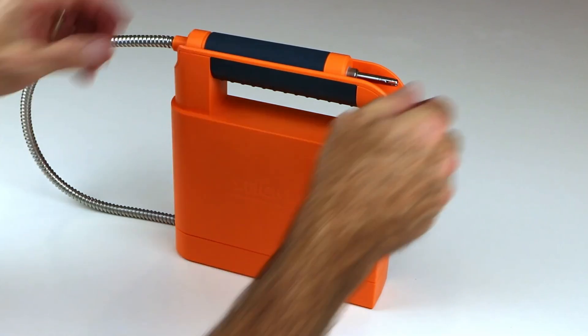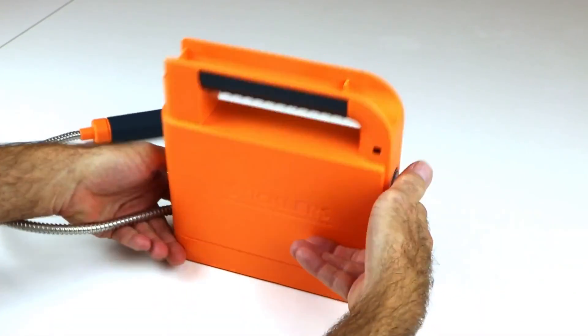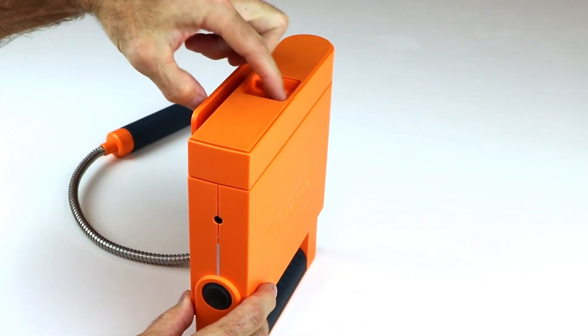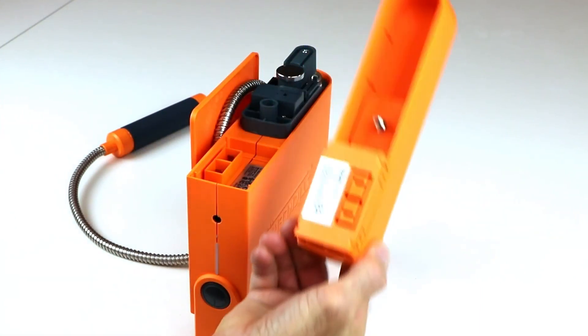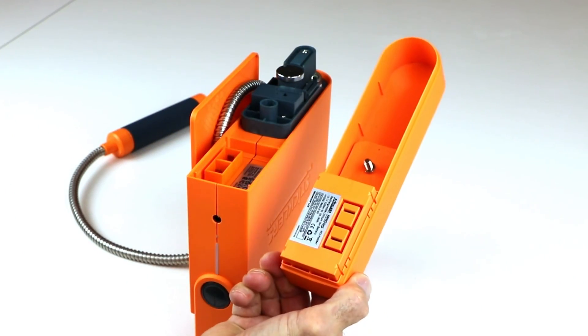To remove the battery pack from the Pro 360, position the device upside down on a flat surface. Loosen the battery tray mounting screw using your fingers. Grab the battery tray by the square end and pull up. The mounting screw stays conveniently attached to the tray. Reverse the process to replace the battery tray.